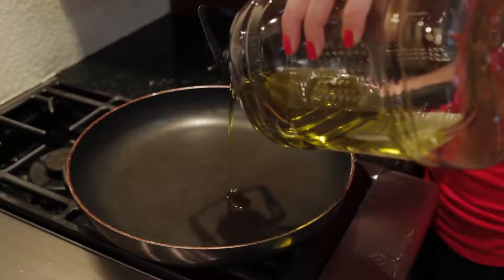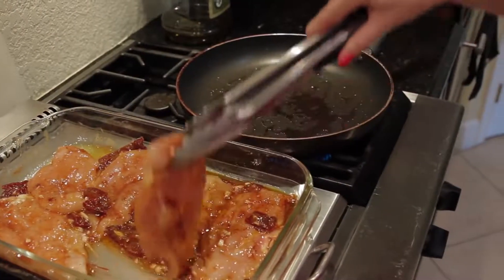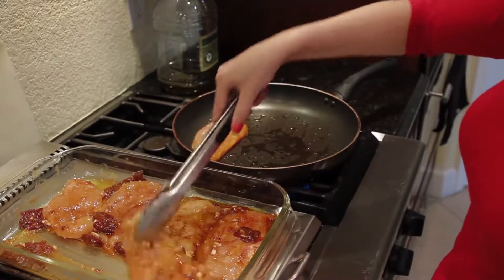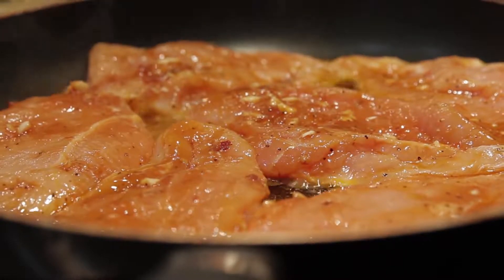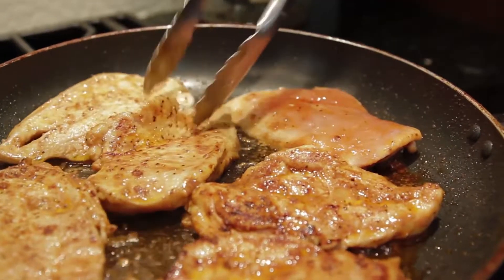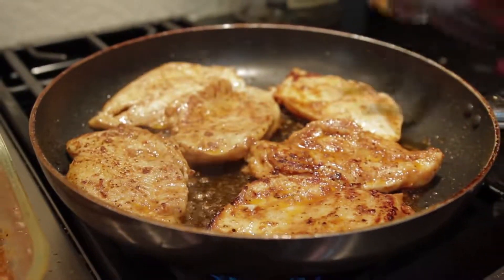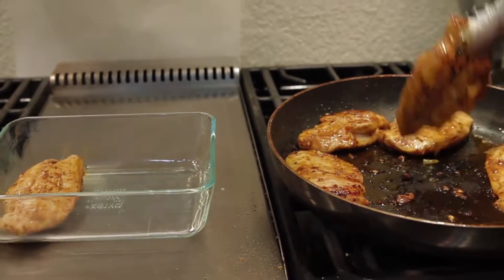Once 15 minutes is up, fire up the pan, put a little cooking spray or olive oil, medium heat, and bring over your chicken. Throw it on — make sure the pan is already hot before you put it on. Look at that smoke! After five minutes you want to flip it. This also depends on your chicken breast and how thick it is, so follow the instructions on the bag. Let that sit for another five minutes and there you have it — our chipotle chicken is done.